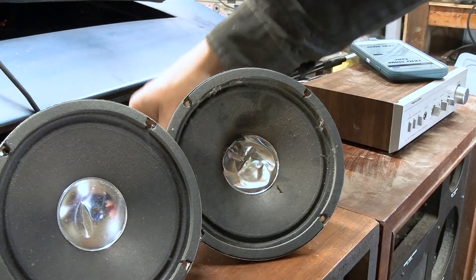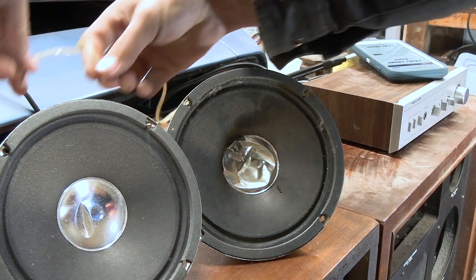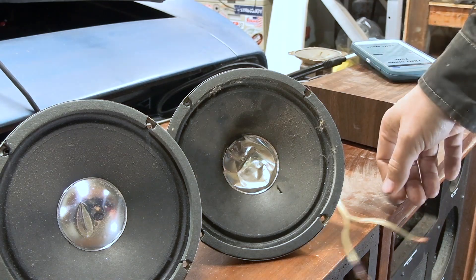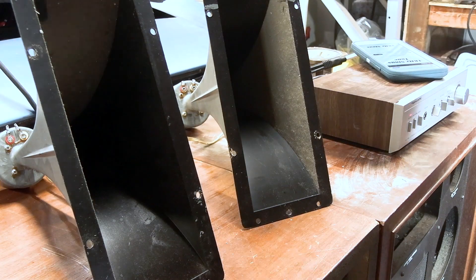Let's try out these bigger mid-ranges. That one's cool. That one's cool. The two big mid-ranges work. How about the horny horns?